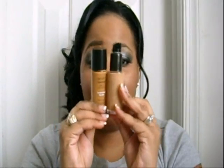As you can see, it looks really different. But I'm wearing it today and it matches my skin perfectly. As a matter of fact, I wore it yesterday in yesterday's video. So it does match my skin perfectly.